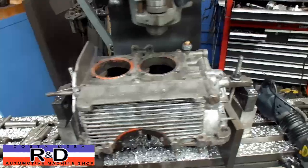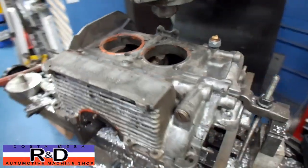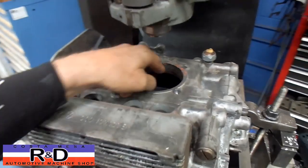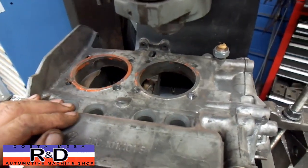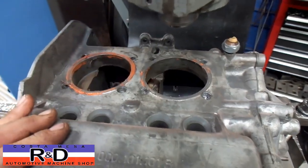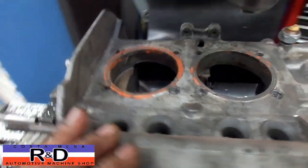Hi, it's John Kostomis from R&D. Today we have an air-cooled Volkswagen block on our milling machine. We've been asked to open this up for 90 and a half millimeter cylinders, and that means we're going to have to take the stock bore out to about 96 millimeters. We're going to show you how that's done.